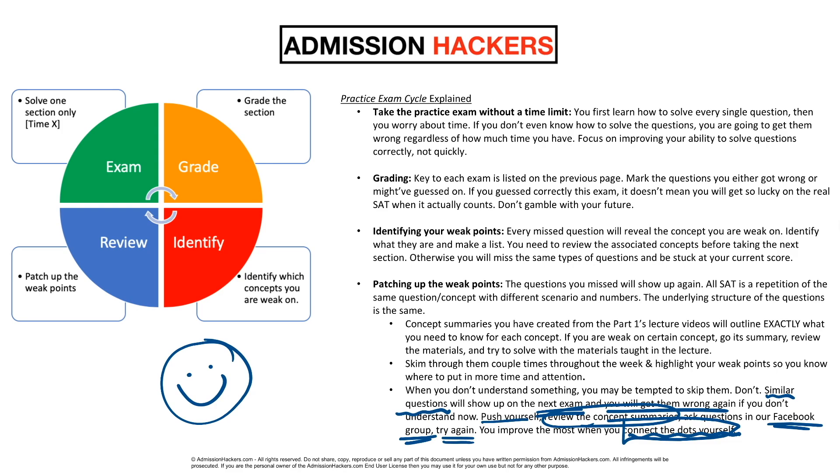So that's going to be the summer study plan, phase two — taking the practice exam the right way. If you guys have any questions or comments, make sure you leave them in the comment section down below. If you're studying for the SAT right now with the study plan, join our Facebook community, which is in the description box. If you found this video helpful, give it a thumbs up. Subscribe to the channel, turn the notification bell on, and I'll see you in the next video.